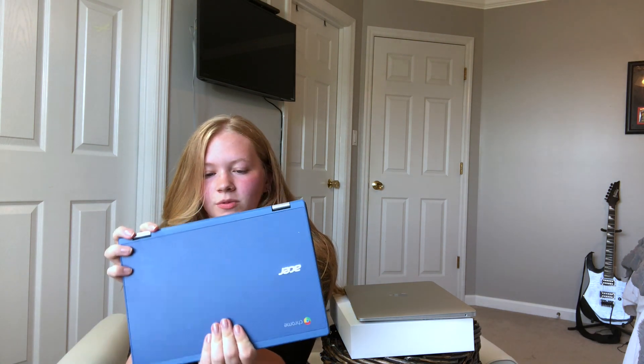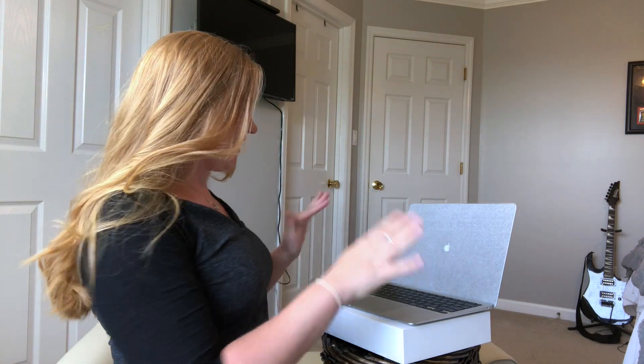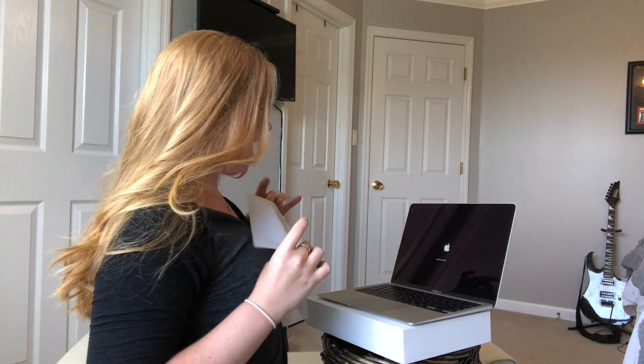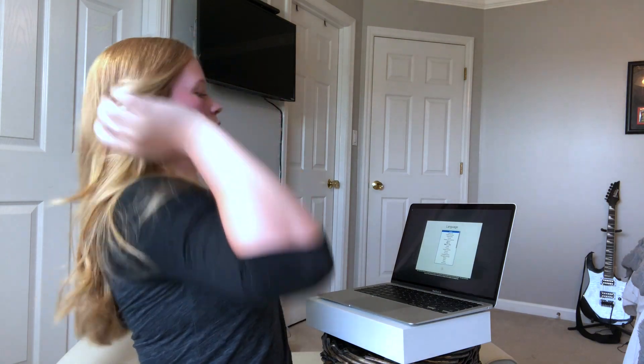My chromebook has done great for me, but at this point I'm needing some different things and the chromebook just wasn't cutting it. I have been saving for a Mac ever since last summer after I bought my car. It's so surreal. One thing I'm worried I'm not going to like compared to my chromebook is that my chromebook was a touch screen, which I kind of fell in love with.